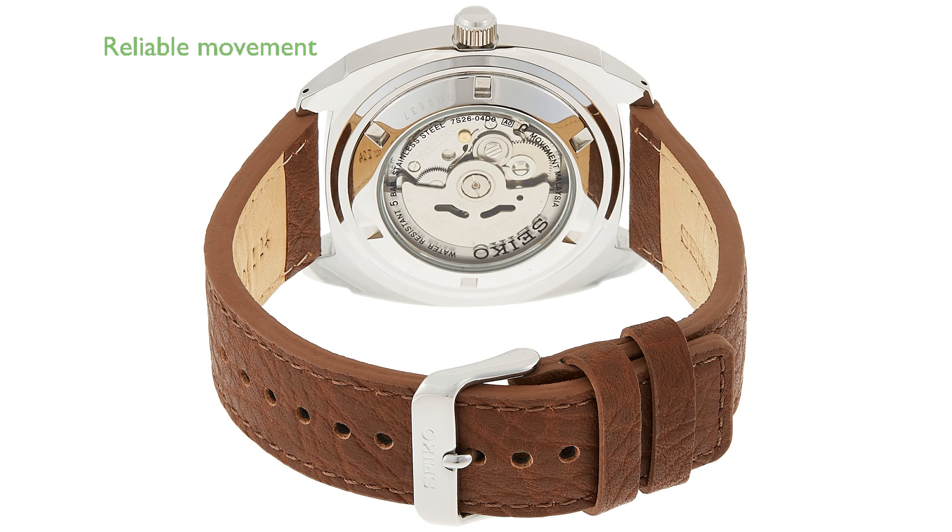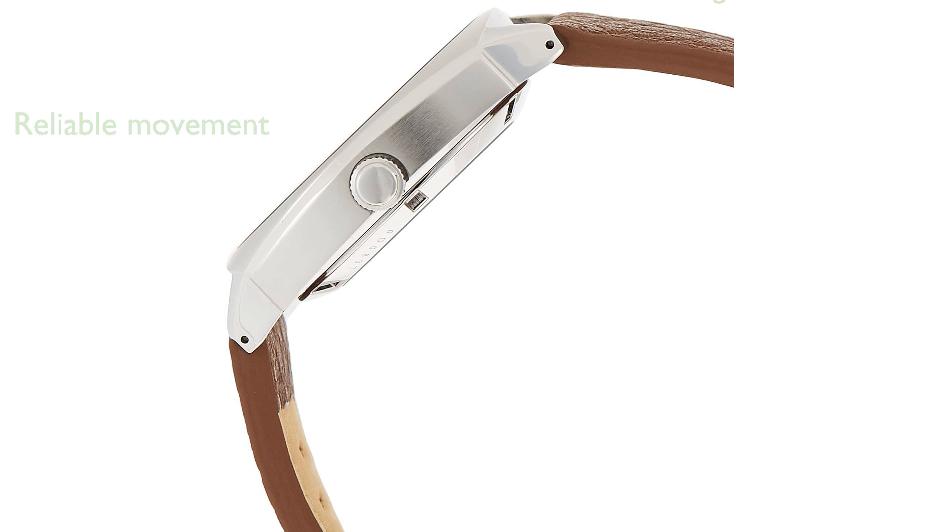Powered by an automatic self-wind movement, this watch provides reliable timekeeping with its precise analog display. The watch comes with a distressed leather band that adds a touch of vintage charm and is secured with a sturdy buckle closure.